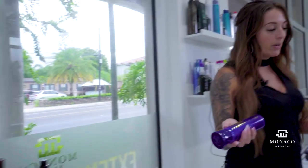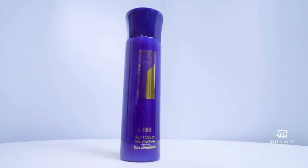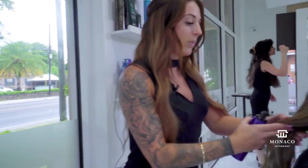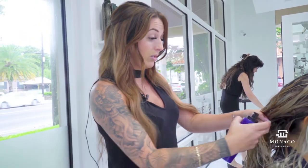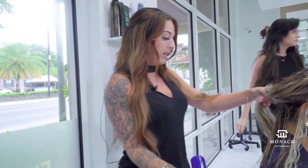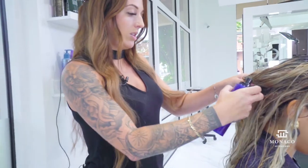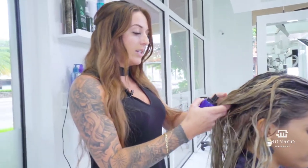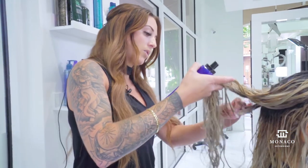For our blow-dry we're going to use first our Run-Through Detangling Primer from Orbe — a great product for extensions plus natural hair. I'm going to section off and spray lightly each section. This eliminates any tangling when I go through each section of the extensions plus her natural hair.